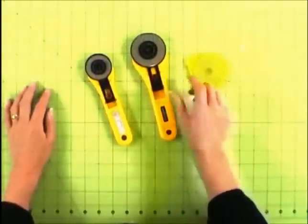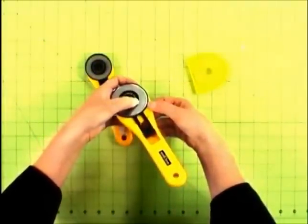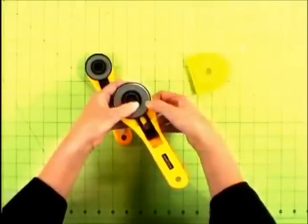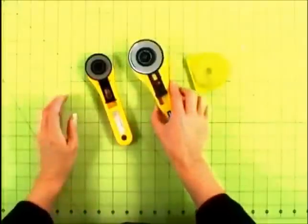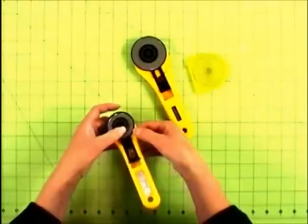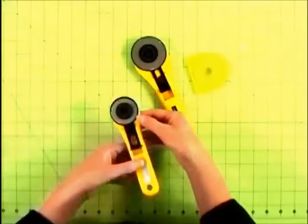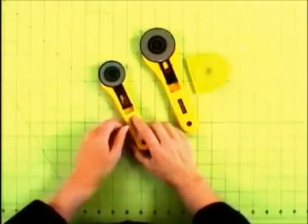I very seldom cut through less than 12 layers of fabric when I do my cutting, so I can cut out my fabrics very quickly. The big rotary cutter gives me the width I need to cut through a large stack of fabrics — sometimes as many as 30 fabrics at once. I use the smaller rotary cutter when working with the smaller add-a-quarter ruler; with the 12-inch and 18-inch add-a-quarter rulers, I always use the bigger rotary cutter.